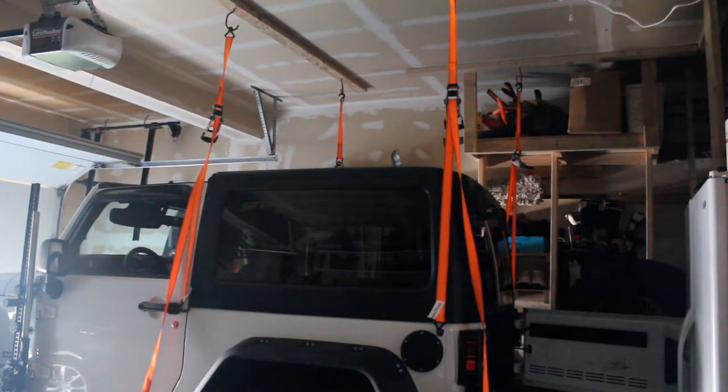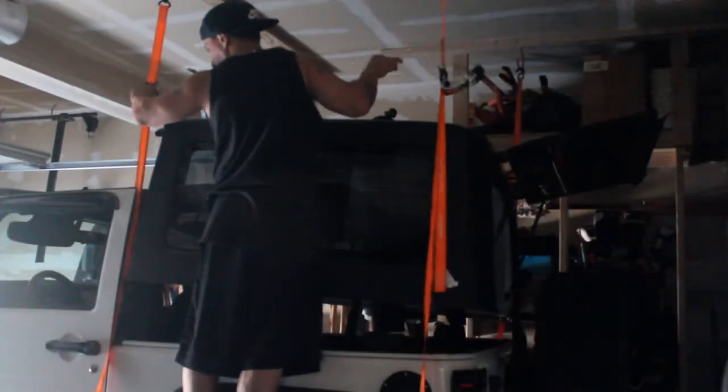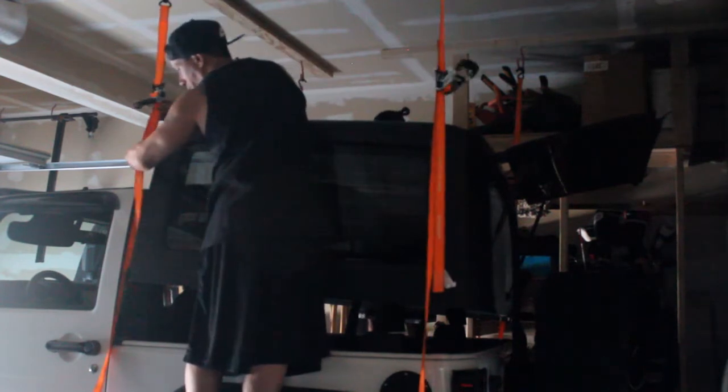Now for lifting the hard top, this is my simple hoist system. You can see I just drilled some 2x4s into the ceiling, put some hooks up there, and then with the straps, just kind of measured it so it's at the bottom of the hard top, and then slowly, just one side at a time, I'll just slowly lift this up. From here you can just go ahead and crank the top up once you get the hooks lined up underneath.